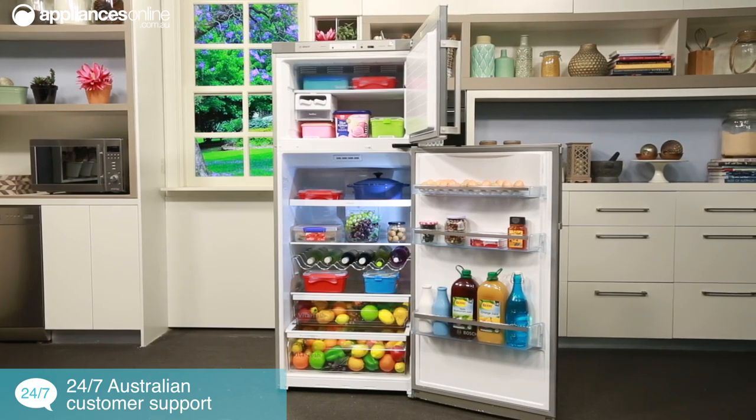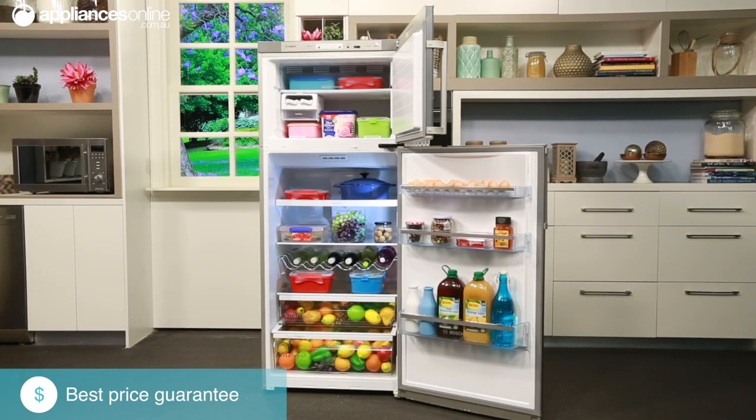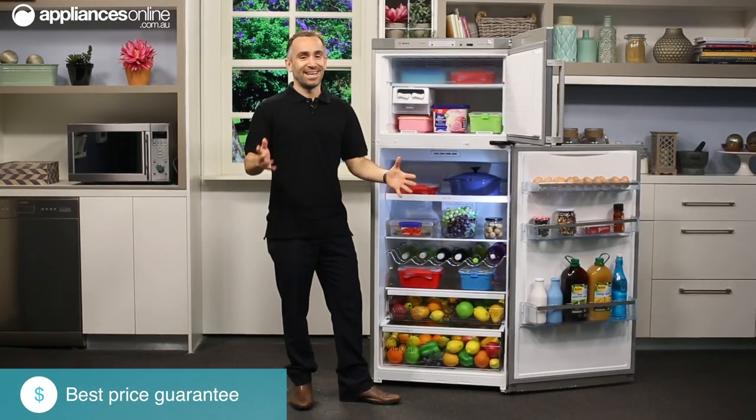This model has a three and a half star energy rating, 383 kilowatt hour energy consumption, and comes with a two-year warranty, making it a fantastic addition to any household.